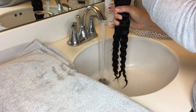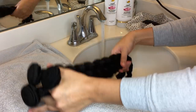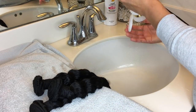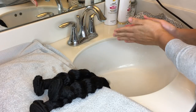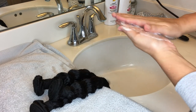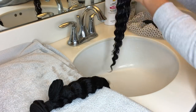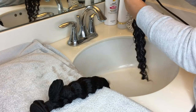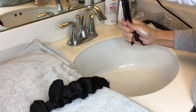Once your hair is pretty soaked, squeeze some of the water out, then grab your conditioner. You're going to want to use a pretty generous amount because you want to saturate the hair a good amount. That squeeze I had in my hand was mainly for one bundle, so I'm just going to put it over the whole hair and massage it through, sliding it down the hair.